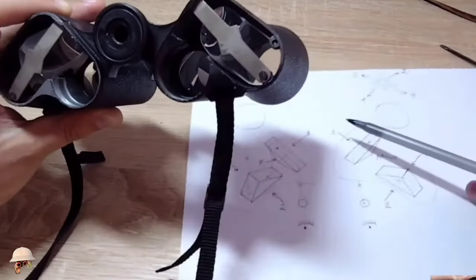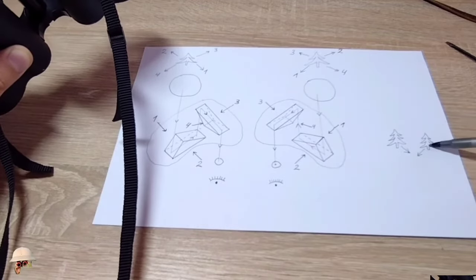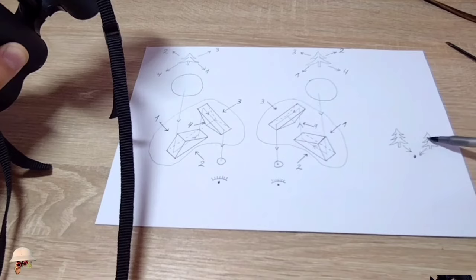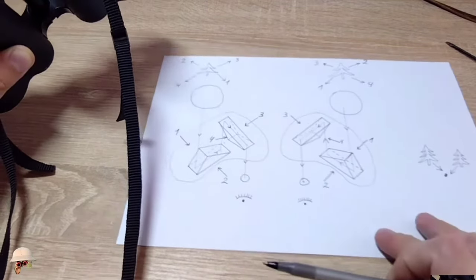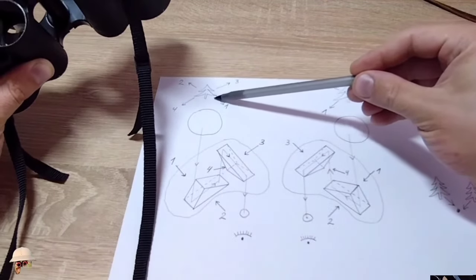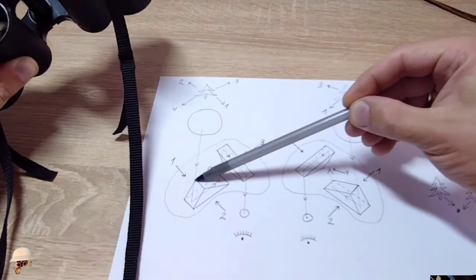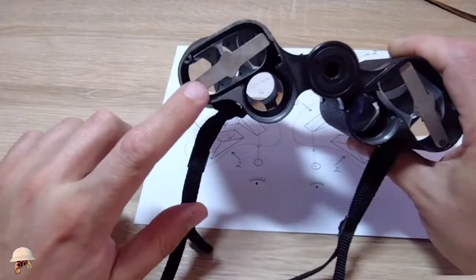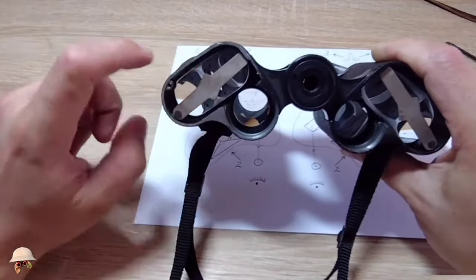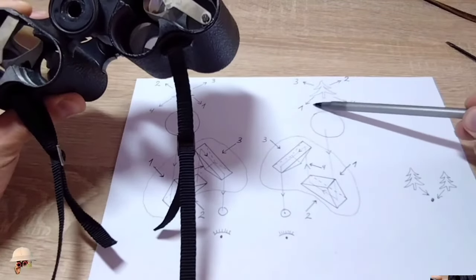Where the two halves are already converging, we have two pictures — the binoculars are doubling, left half and right half — and we need to bring them together at this specific point to ensure accurate vision. We need to move the left image down and to the right, and the right image down and to the left. In order to shift the position of the left image downwards and towards the right, it is necessary to tilt the prism from the specific side where number one is located, thereby achieving the desired movement. Here is this prism — you have to tilt it in this specific direction. You need to screw in the screw or place foil underneath it from this particular side of the prism to ensure proper alignment.